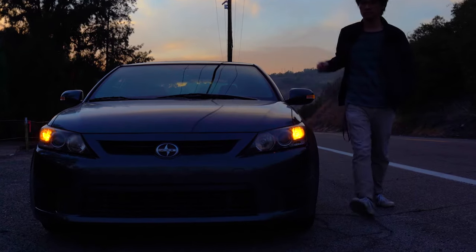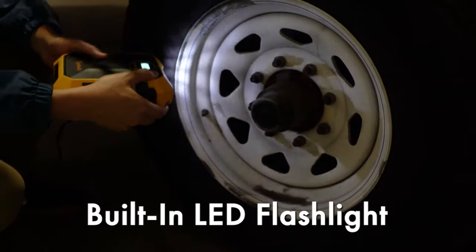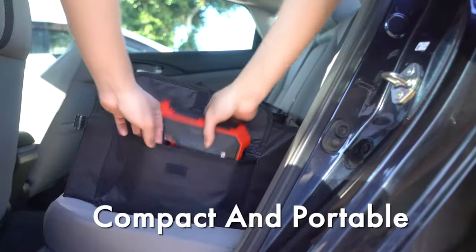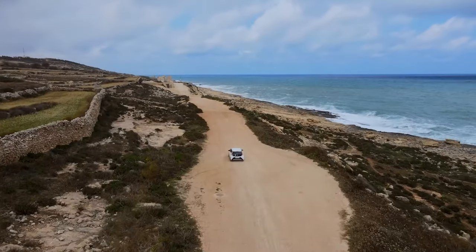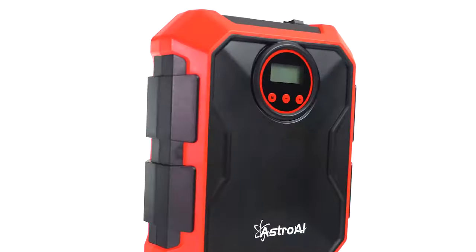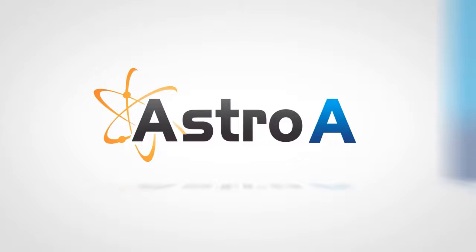Never worry about a flat tire in the dark. A built-in LED provides the light you need to get back on the road. Its portability and compact design make it easy to take with you wherever you go. The Astro AI 100 PSI Portable Air Compressor keeps you pumped and prepared for all of life's adventures.